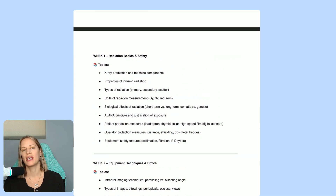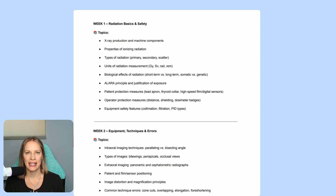Week one's topic is radiation basics and safety. This covers how x-rays are produced, the history, and what primary, secondary, and scatter radiation mean. We also cover what 'as low as reasonably achievable' means — we want to expose the patient as little as possible, so that means taking x-rays correctly the first time. We don't want to aim and shoot and hope for the best, or keep retaking the same x-ray on the same patient.